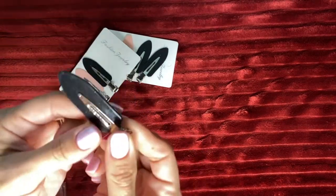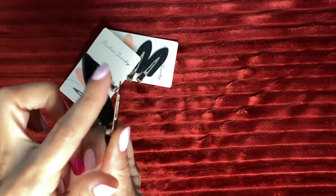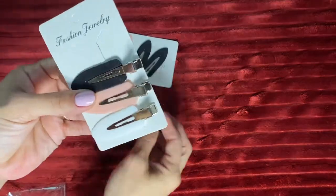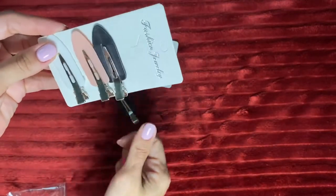There we go. So this right here, it's perfect to not cause any crease on your hair, and it's going to keep your hair away from your face while you do your makeup — really nice.